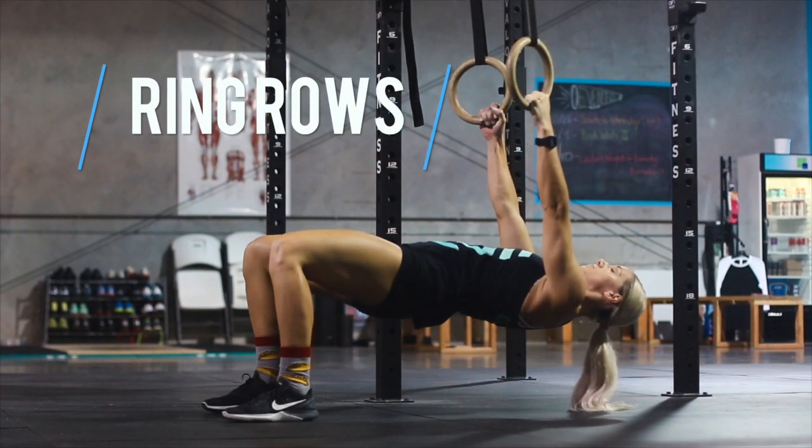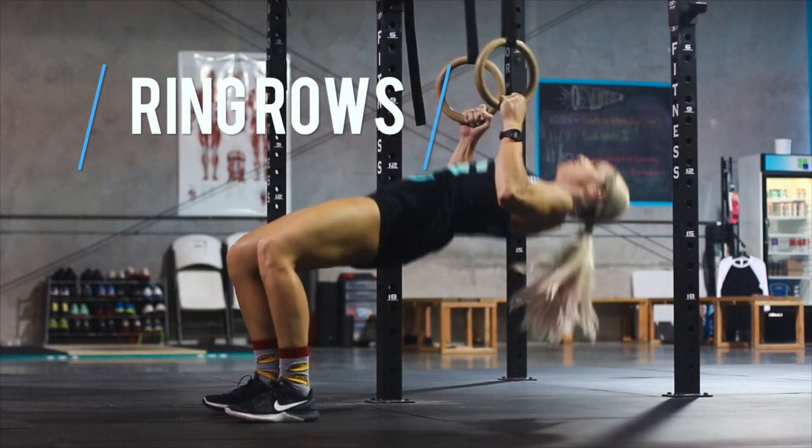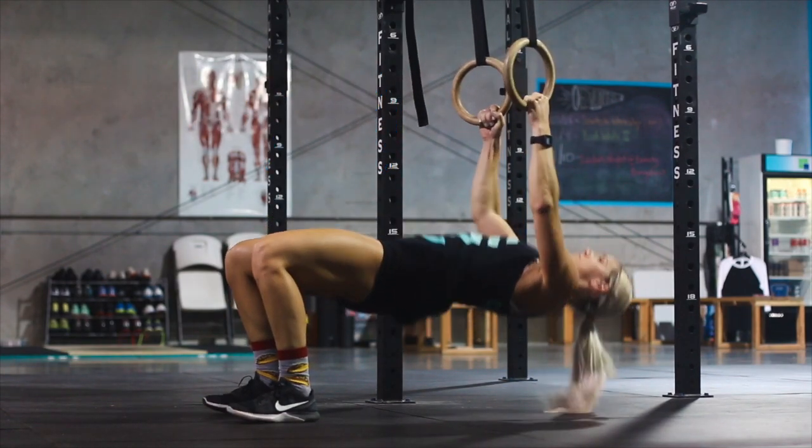The beginner division will start with ring rows. Their body must be parallel to the ground, and feet can be flat on the floor. Judges will be looking for full range of motion on the ring row, both on the way up and the way down.